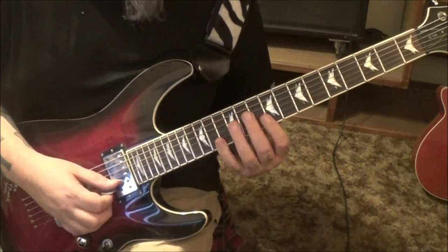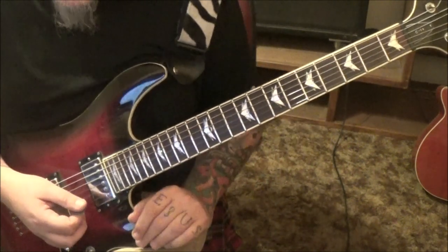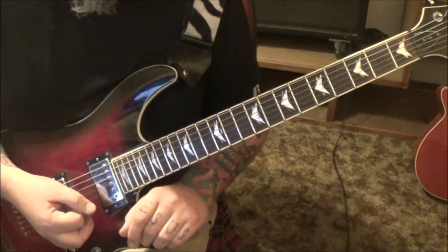You'll go 15E pull off to 12, then pick the 12B - think of this as a three-note pattern. Then do that but start on the 14th fret high E, still do the pull off back to the 15th. So you have three groups of those triplets, ending on the 17th. Love that riff - that's it for that solo, short one.